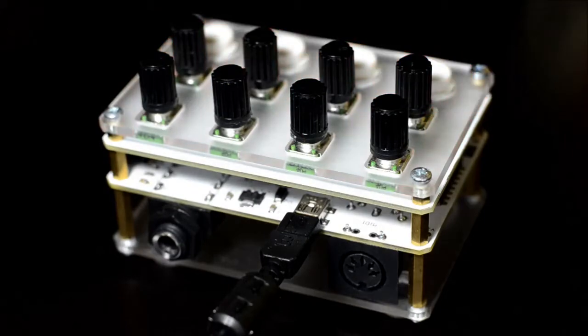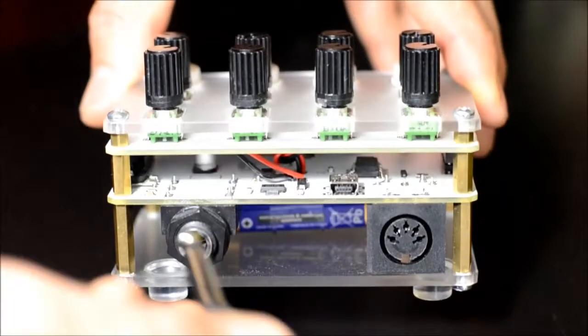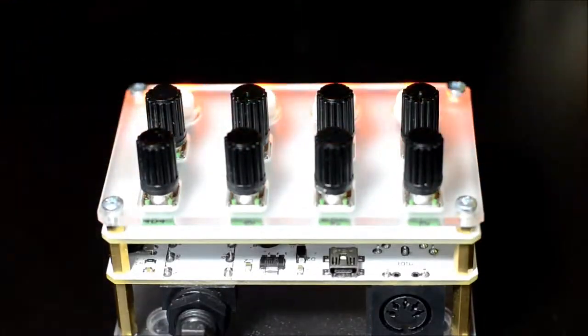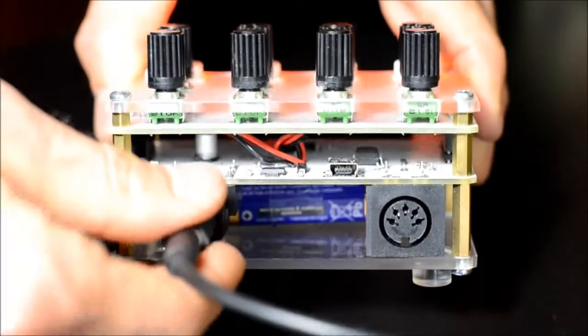In USB power mode the unit always stays on. When powered from a 9V battery, a mono instrument audio cable or the included adapter must be plugged in for the unit to turn on. Always unplug the instrument cable when you are done to conserve the battery.